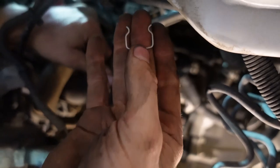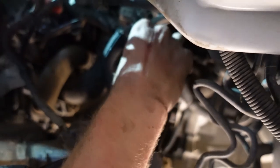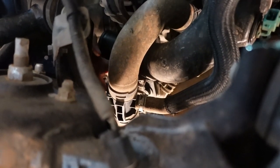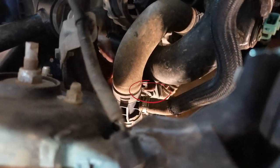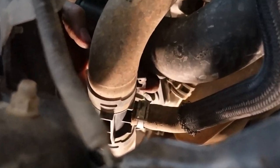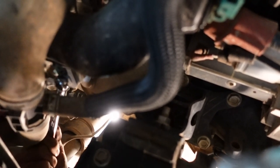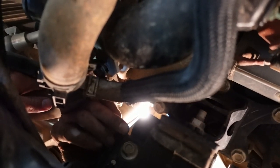Once you've got that clip off, you can literally just pull it off really easily. The next thing to do is there is a bolt just down here — it's really hard to see but it's on the bottom of the throttle pipe, pretty much directly underneath the alternator. We need to undo that one. Use a 13mm ring spanner to loosen the bolt off. Once you get it to a certain point you should be able to start undoing it with your fingers.